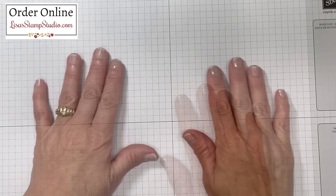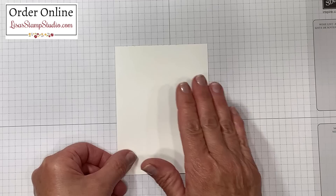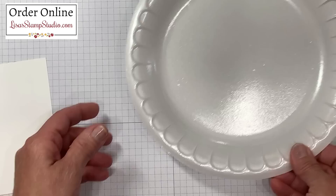I want to make sure that you begin by protecting your work surface. Since we're going to be using ink refills for this background, it can get a little messy so you'll want to make sure that it's contained. I'm starting with a piece of whisper white cardstock. This measures three and three quarters of an inch by five. We're going to work on the background technique first and then we're going to walk through the cutting dimensions by piecing this card together for the layout.